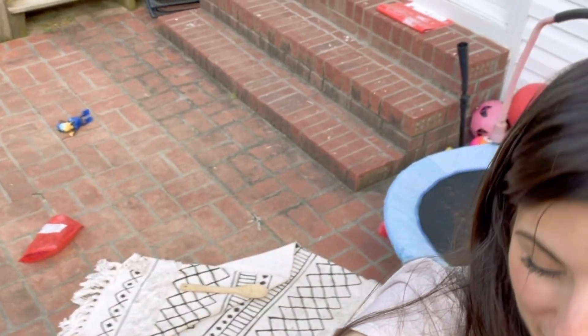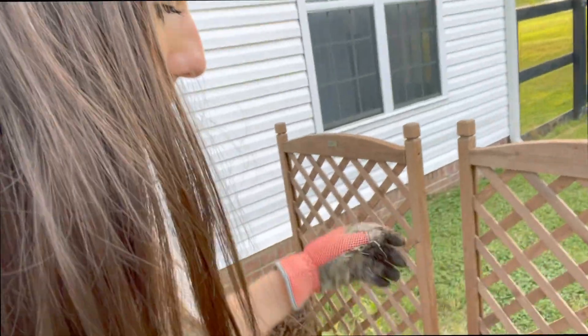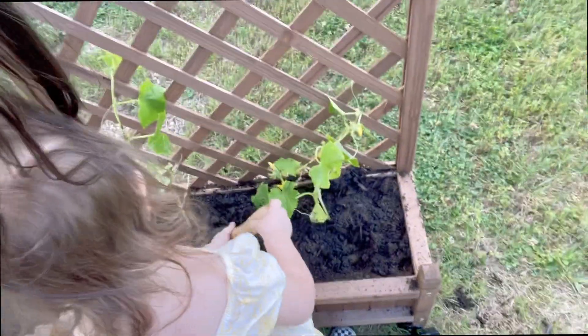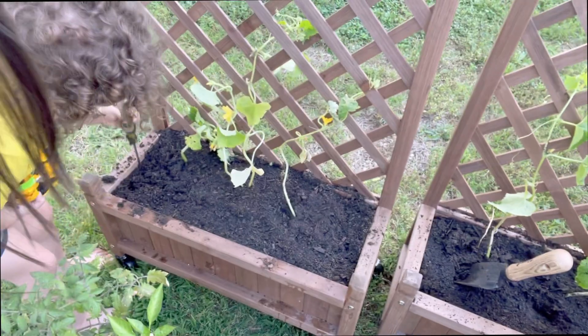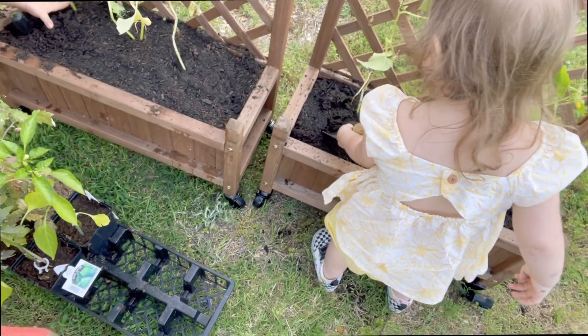Alright guys, we are finished with this video. My patio is a mess right now but I'm hoping to fix it up a little bit more as I go along. But at the end of this video I'll show you what I'm going to be doing with these trellises and how I'm going to set them up on the patio. But so far, let's see if we can get a view of these beautiful cucumbers we planted. And now I'm going to go ahead and set them up on the patio so you guys can see how that looks.